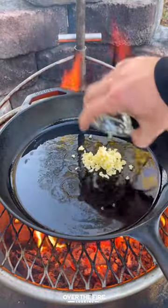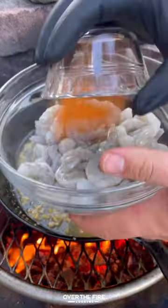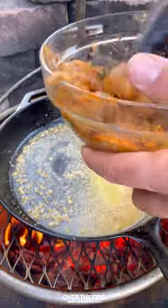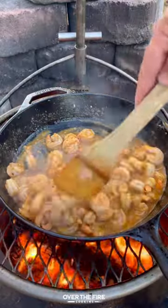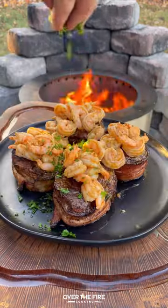We're going to add a skillet with some oil and start browning our garlic, deglaze with white wine, adding some butter, and season up our shrimp with your favorite seafood seasoning. Cook these guys for about two to three minutes. Then once they're good, pull them off and top them onto our fillets with some chopped parsley.